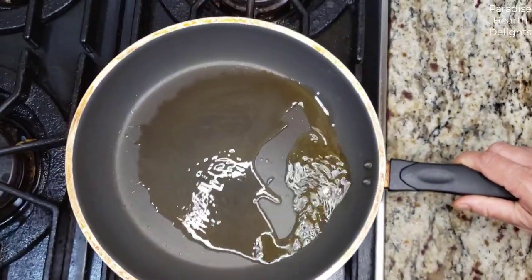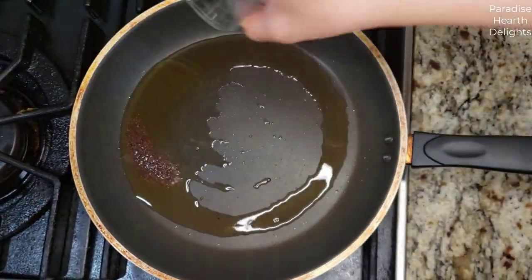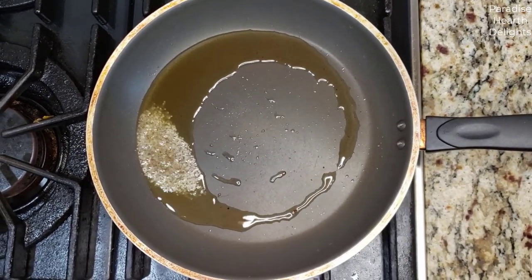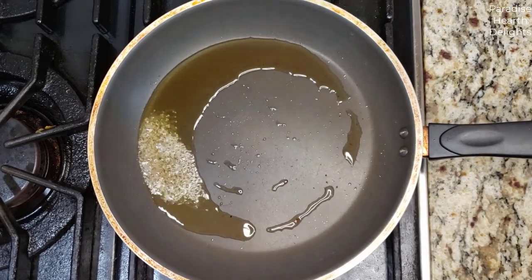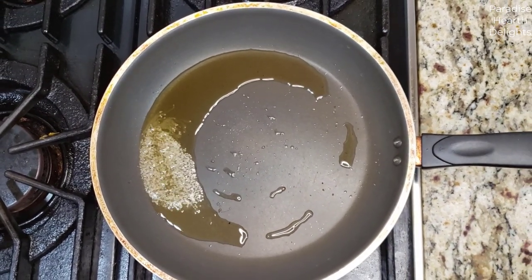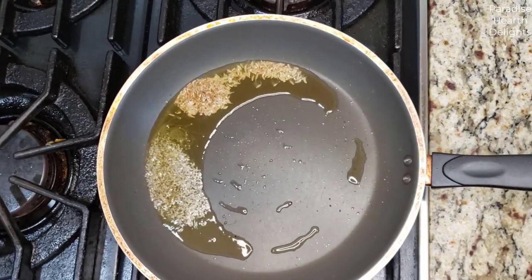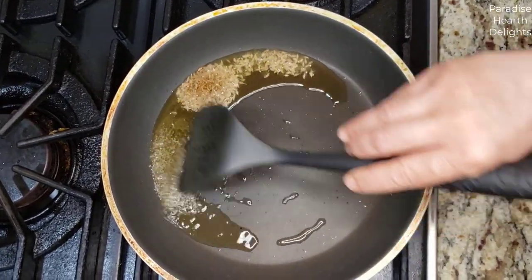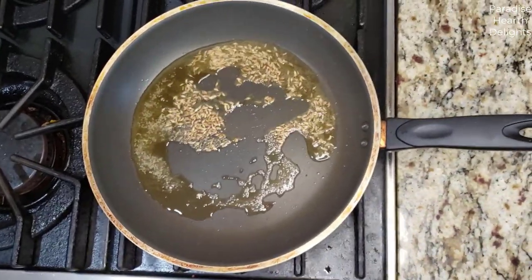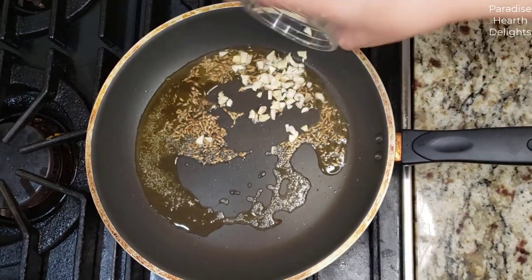On the stove I have a pan that's heating with a little oil. We're going to start by adding the mustard seeds and wait for them to splutter. Once they start spluttering we add the cumin, then the garlic.